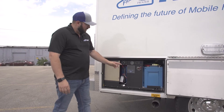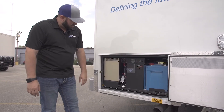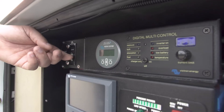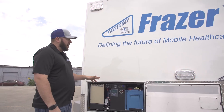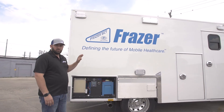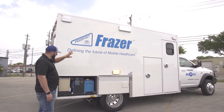Very simple — you simply turn on this switch from the off to the on position, then flip this switch from the off to the start position. Immediately within a couple of seconds the batteries are now providing complete power to the body — 12 volt and 120 volt power are provided to the body immediately.